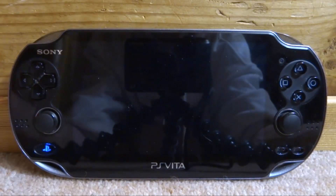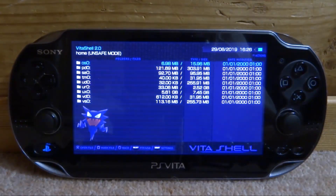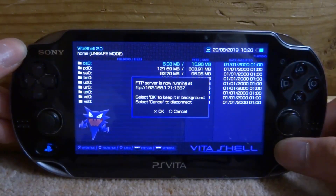Either install it via Wi-Fi like this, or if you do not get this message, connect it to your computer. The screen will go black for a bit, and in a second it should start up V2Shell again. As you can see at the top, it's version 2.0 now.